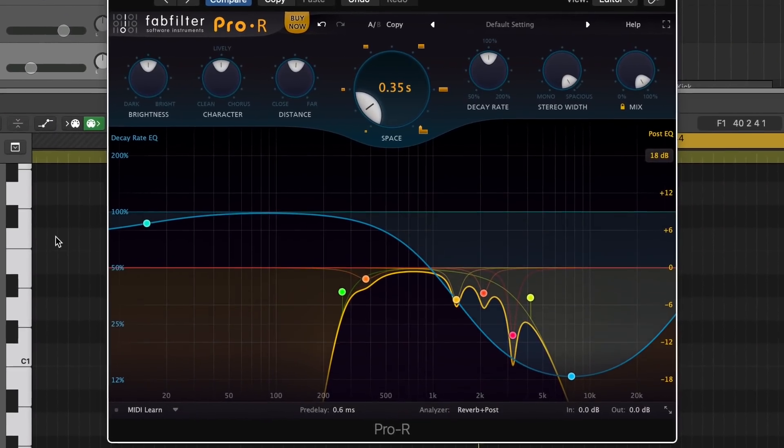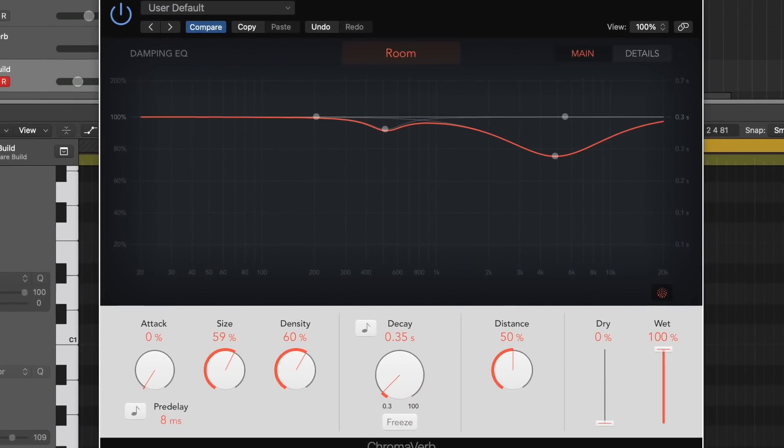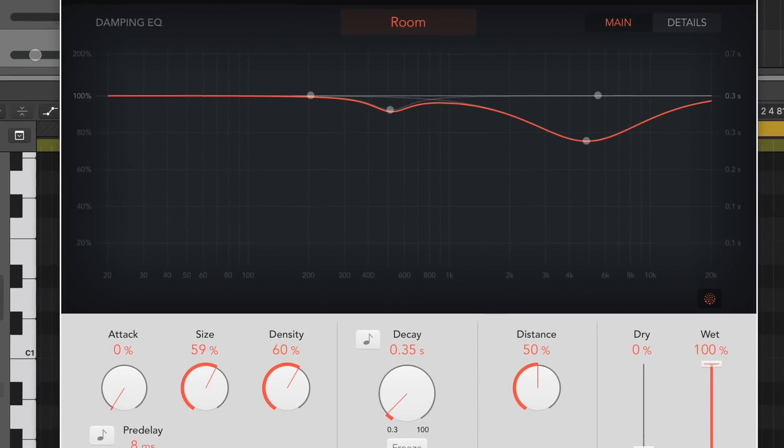Yo, what's good? Big Z here, and today I'm going to be putting up FabFilter's $199 beast of a reverb up against Logic's free stock reverb, Chromoverb. So let's see if you can tell the difference between the two.